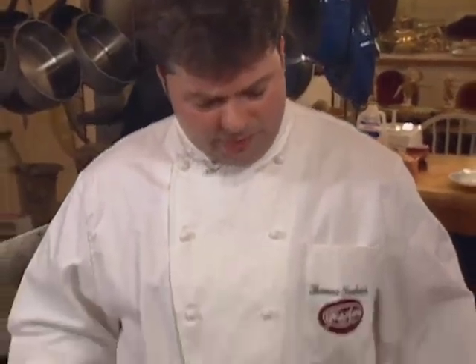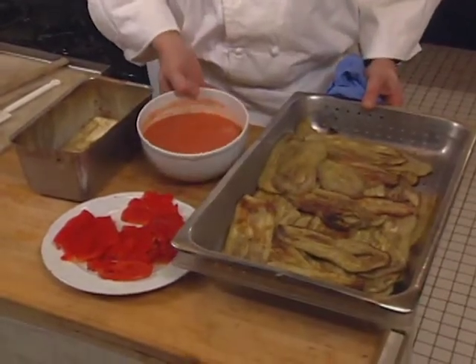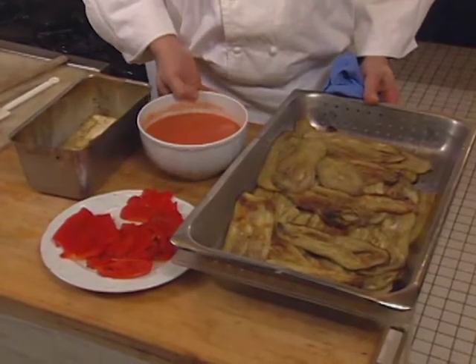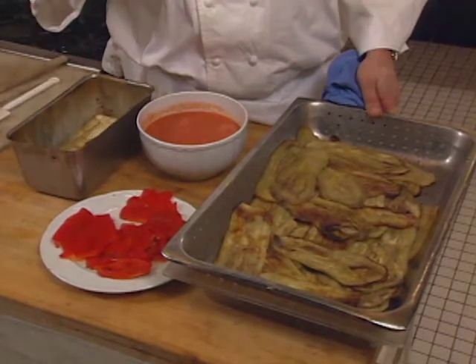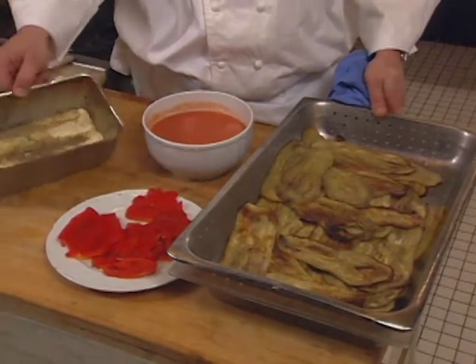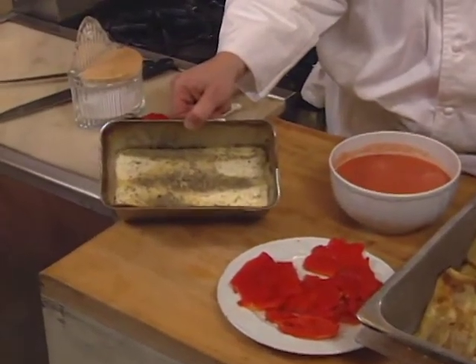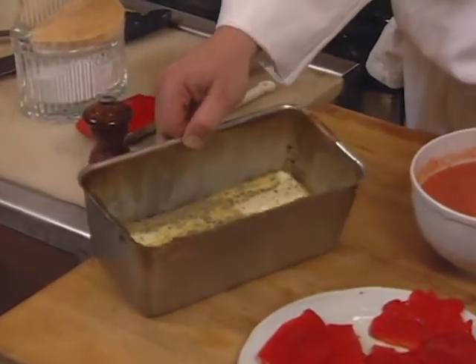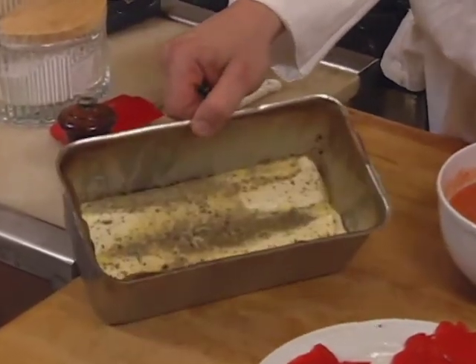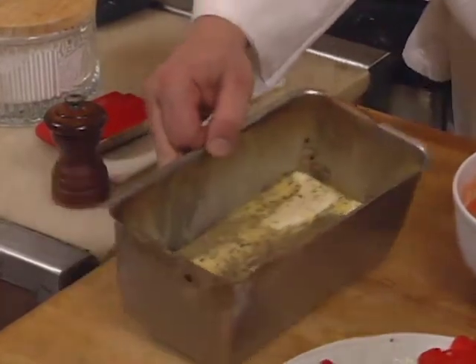Now we're ready for assembly of the eggplant terrine. We have our sautéed eggplants, our sauce prepared ahead of time, the roasted red peppers which we're going to layer between the eggplants, and the custard we made earlier. It's cooled down now and ready for assembly. That custard can also be prepared a day ahead — there's absolutely no problem with that.